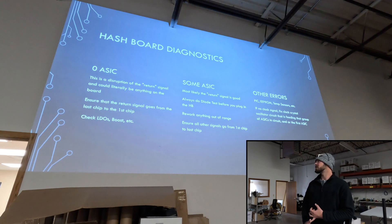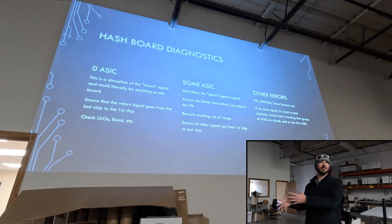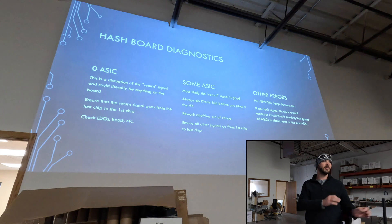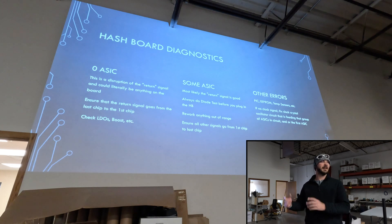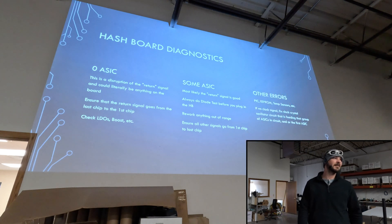So for zero ASIC — we don't know where to start, so we usually just plug it in to the test jig, test the voltage, see where that break and that return signal is. Go from last chip to first chip. If there's any issue somewhere in that last domain, test your LDO — maybe the LDO is not putting out enough voltage for that domain. From there you check your boost, find out if the boost is not supplying the proper voltage. Maybe you'll find out that the MOS is not opening, so you're not getting your voltage into the boost.